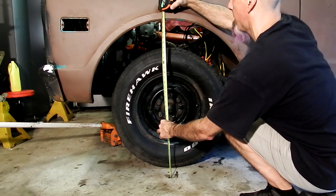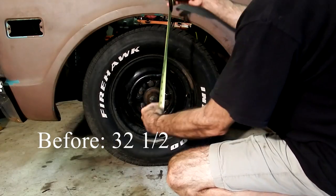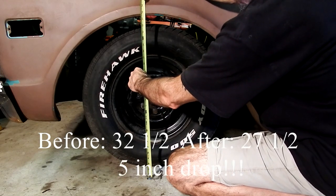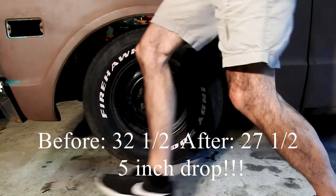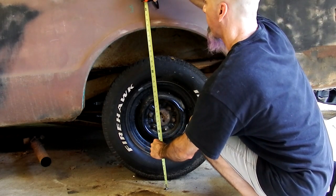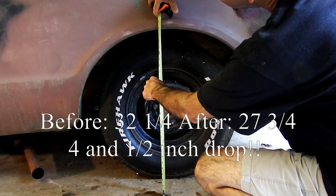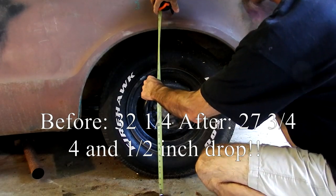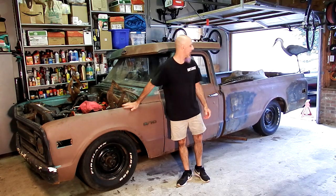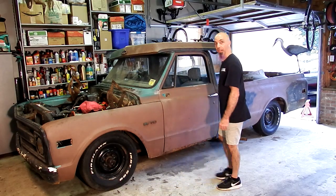Measurement on the front before the drop was 32 and a half - so let's see what we ended up with. The truck now sits at 27 and a half. The measurement on the rear before the lowering kit was about 32 and a quarter, and the back is now 27 and three quarters. Boom - as you can see the truck is lowered. I love the way it sits, so hopefully it drives just as good. I think we succeeded.